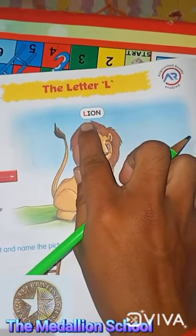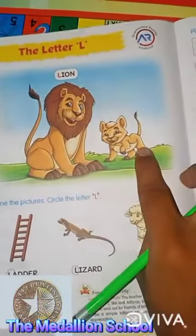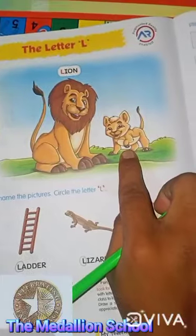L for lion. L for lion. And this is baby lion. L for lion. This is baby lion.